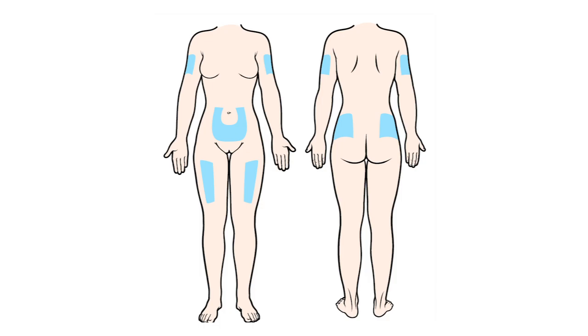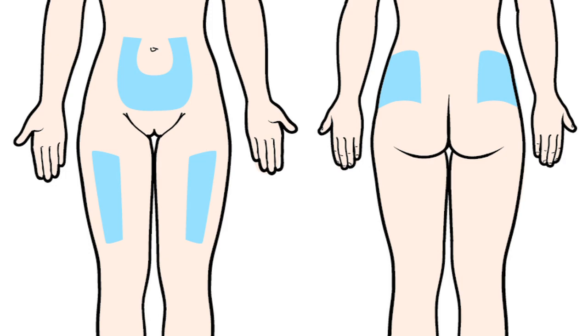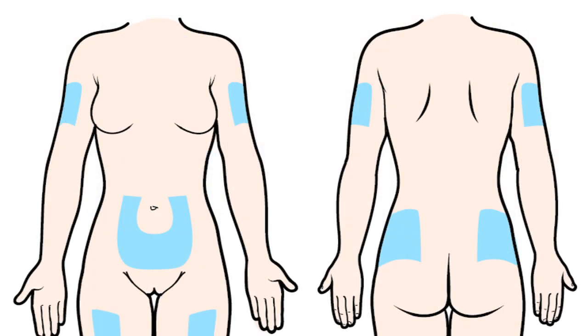Now you're ready to give yourself the shot. You'll need to find a site where you can pinch a one to two inch fold of skin. If you choose the front or side of your belly, make sure you give the shot at least two inches away from your belly button. You can also give the shot in the middle front or middle outside of your thigh between your knee and hip. Or if someone is giving you the shot, he or she can give it in the back part of your upper arm between your elbow and your shoulder. Do not give yourself an injection near any surgical scars or other injuries.